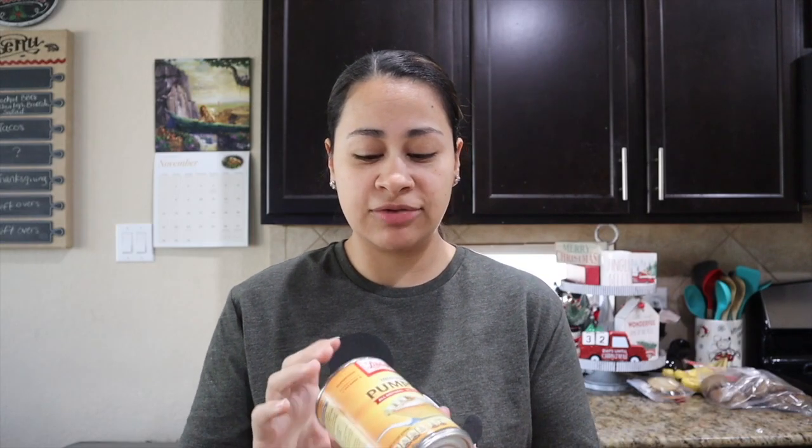Good morning family, welcome back to the channel, or good afternoon, good evening, whatever it is to you. I hope you are having a good day. Today is pie making day for us. I'm going to be trying a praline pumpkin pie, which I've never made before, and then just a regular pumpkin pie following the Libby's recipe that's on the back of their can. So hopefully they turn out well.